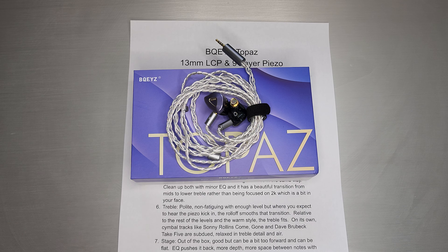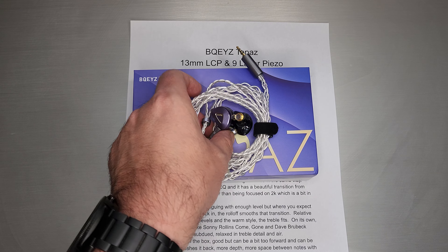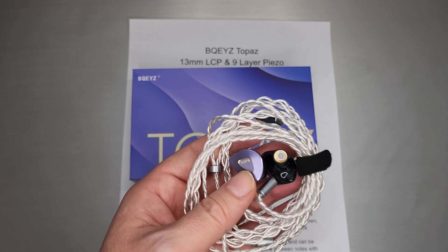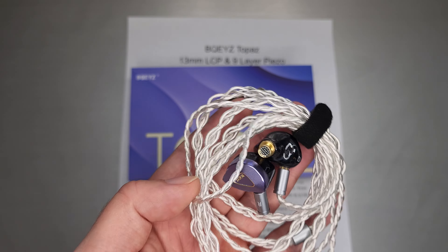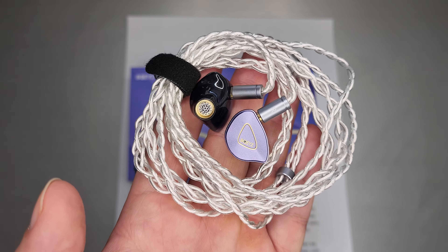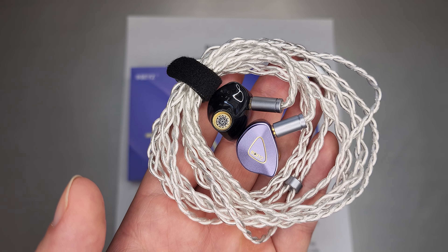They have a series of sets with piezos, and this is their latest iteration of it, and maybe the highest layer-per-dollar. I think the last time they had a nine-layer one it was a more expensive set, so that's what sort of makes Topaz a little unique, especially in the marketplace that's a little bit crowded at $79, which is what this one retails for.